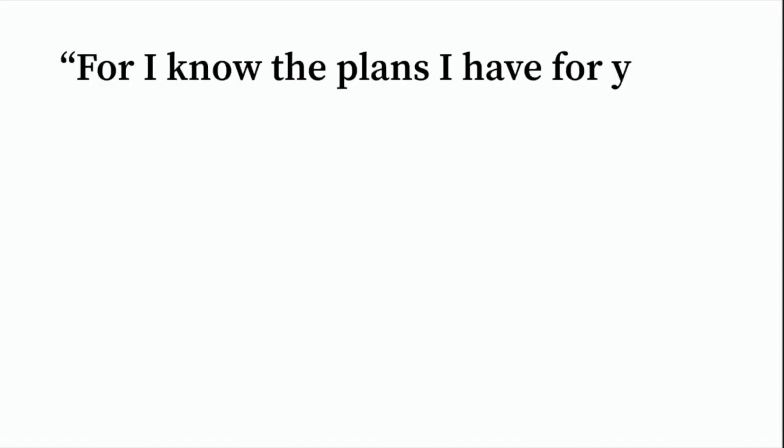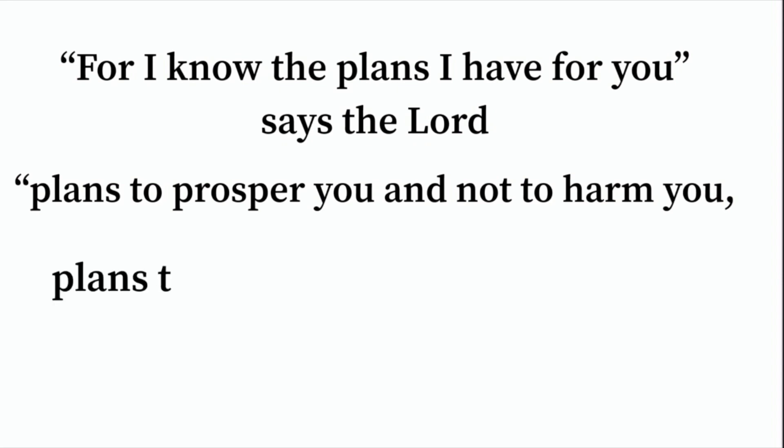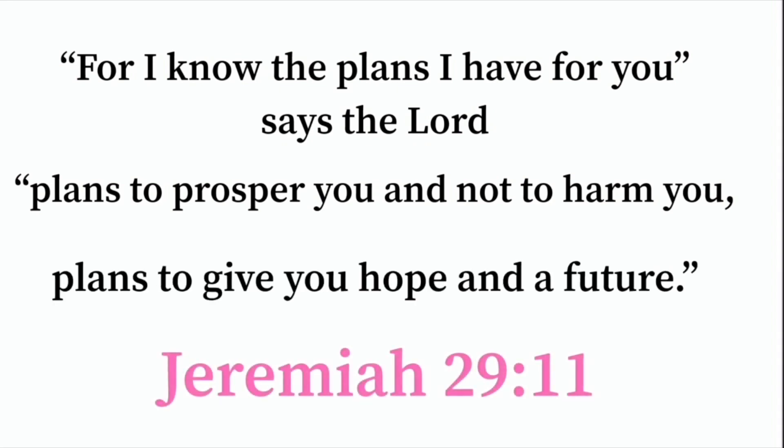For I know the plans I have for you, says the Lord, plans to prosper you and not to harm you, plans to give you hope and a future. Jeremiah 29:11.